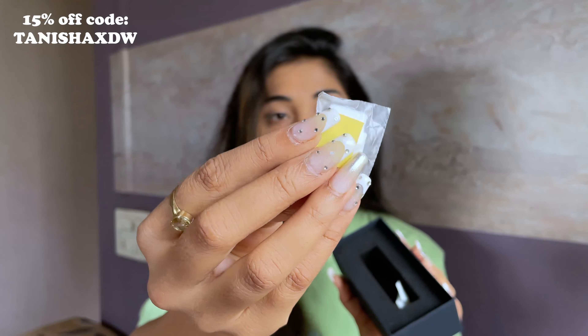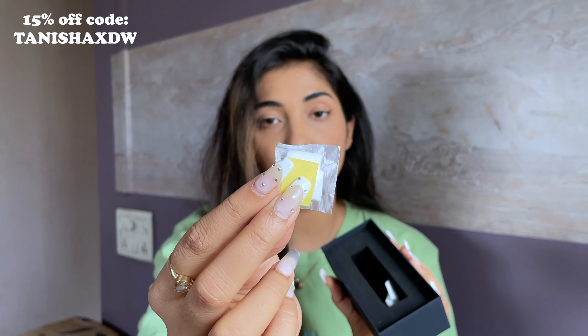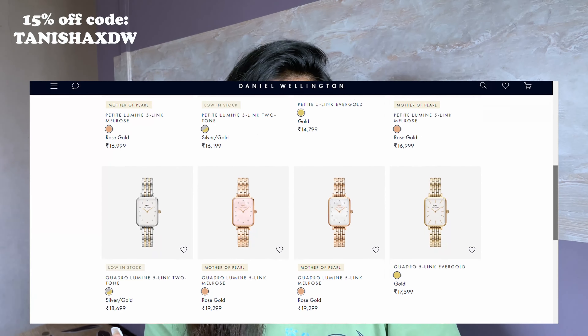Inside the box you also get an extra link, so in case the length isn't enough and you want to increase it, you have that extra link available. The same Five Link collection is also available in a square dial, which gives more of a smart look, while this one gives more of a feminine and edgy look — personally, that's how I see it.